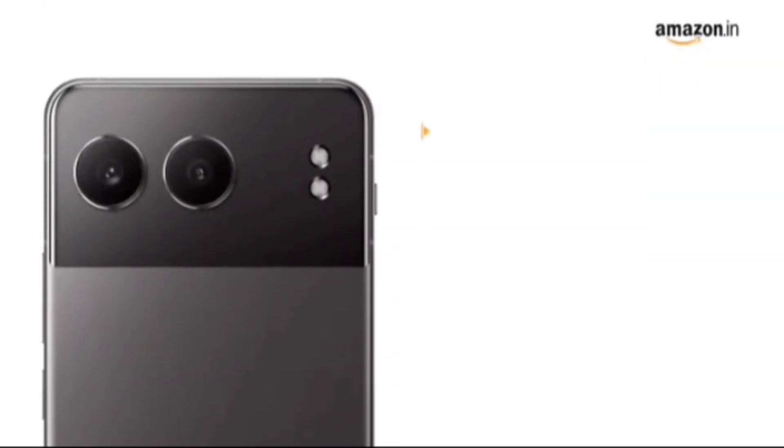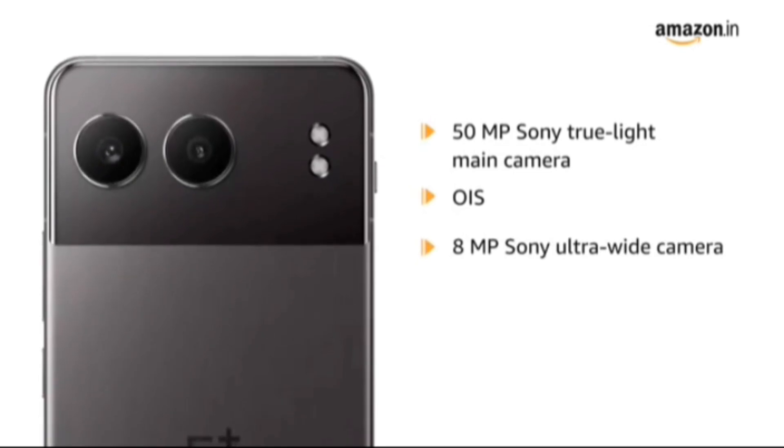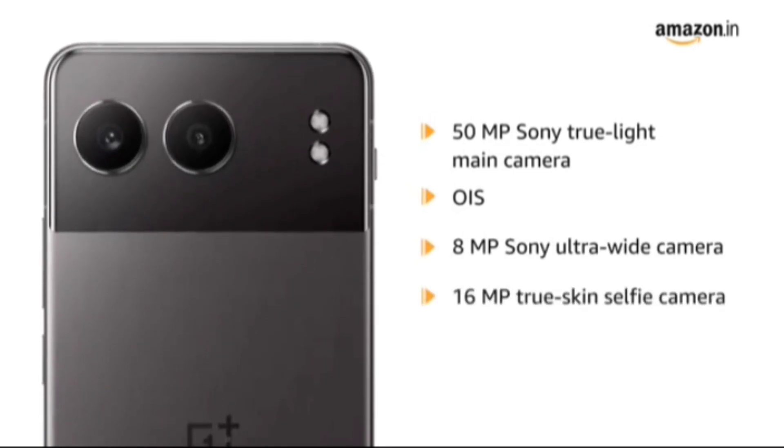Featured with a 50MP Sony True Lightmeat Camera with OIS, 8MP Sony Ultra Wide Camera, and 16MP True Skin Selfie Camera.